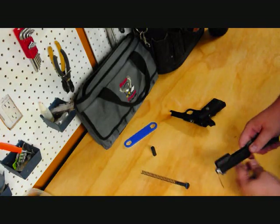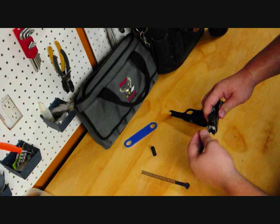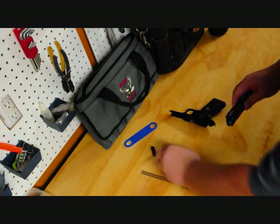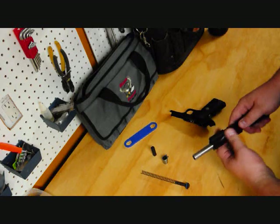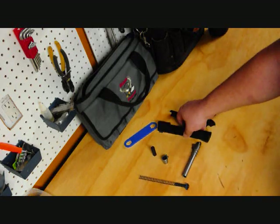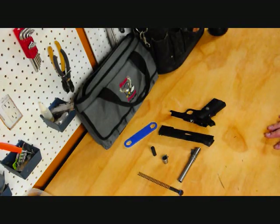Go ahead and remove the recoil spring. Rotate the bushing out counterclockwise — that will get the bushing out of the way. Then go ahead and pull your barrel out. And that's as simple as it gets — not difficult, as you can see.